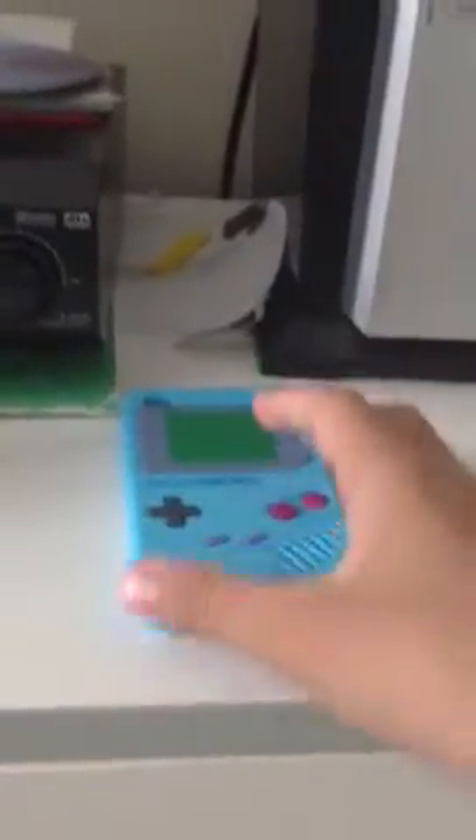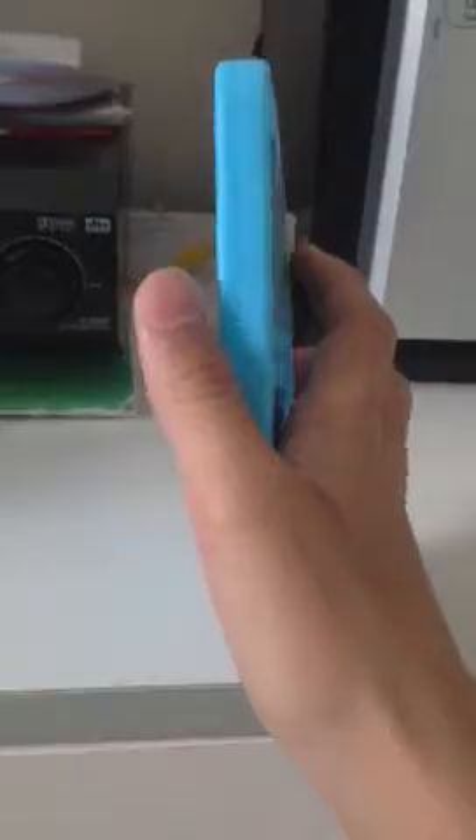Hi guys, it's me, Peter, 101Scoot4Life. Today I'm not doing a scooter video or a cinnamon challenge thing. I'm doing a case review for an iPod 4G. I got it off of eBay for about five bucks. I got the Game Boy silicone case and it's really cool.